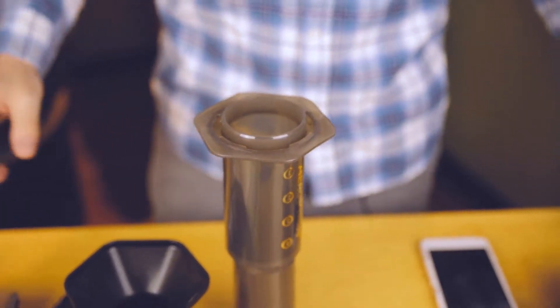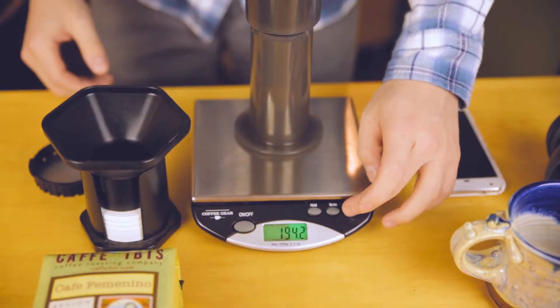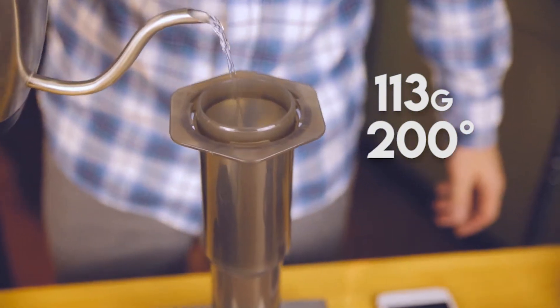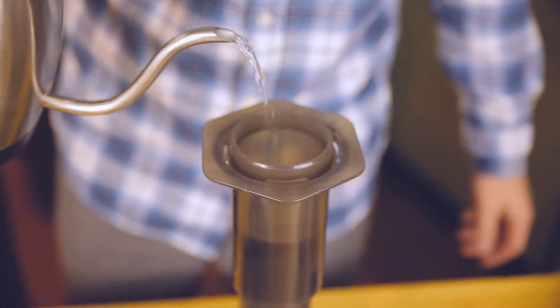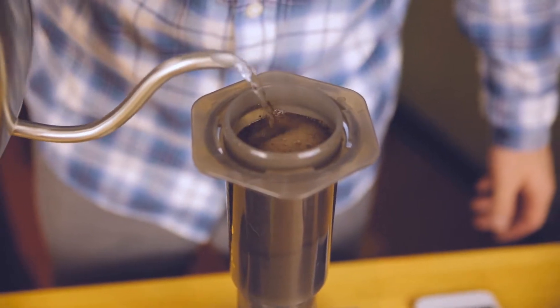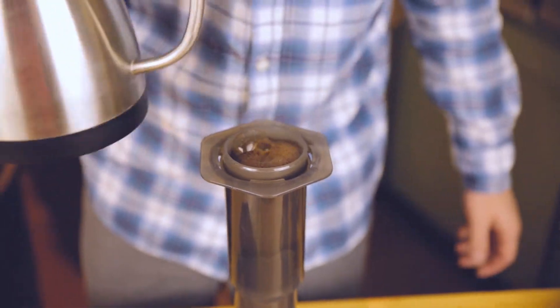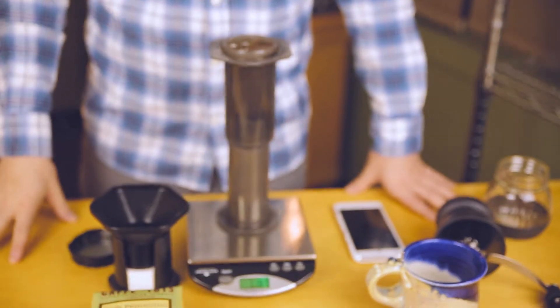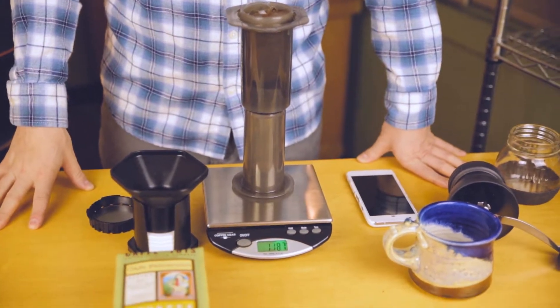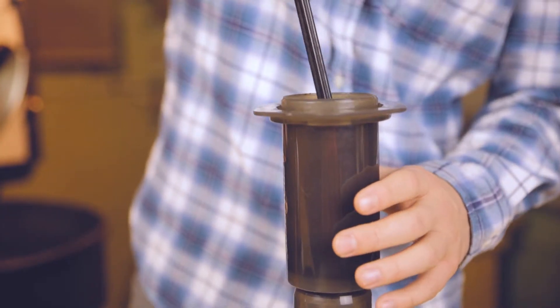Now we're ready to brew. Get our scale so we know how much water is going in — tare it out — and we're going to put in 113 grams of 200 degree water. I don't worry about bloom so much with the Aeropress because we're doing full immersion. We'll wait for one minute and then we'll stir. Okay, so we'll stir.